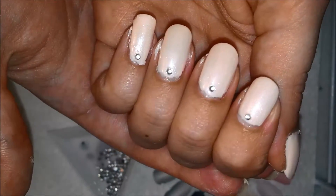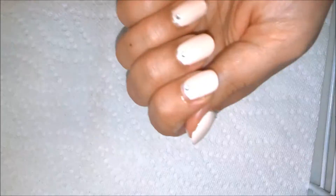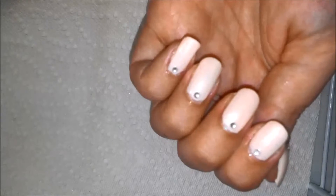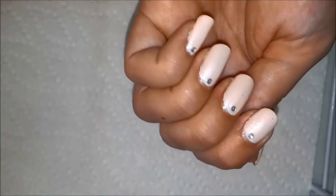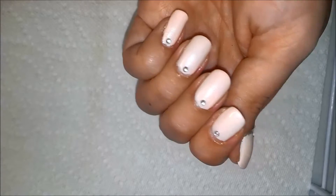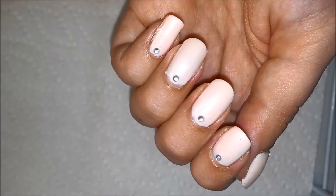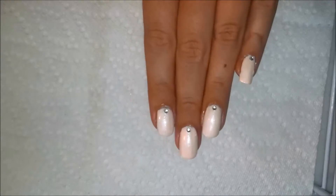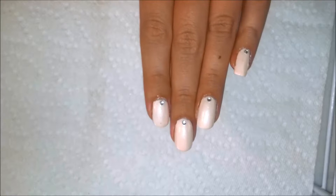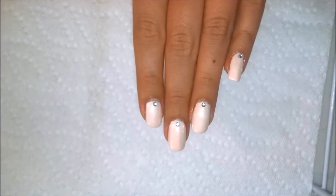I highly recommend putting a quick dry top coat over the stone and the whole nail when you're completely done, just to seal it in so the stones don't pop off. I rarely have an issue with that if you put a nice thick coat on, or maybe two thin coats, depending on what works best for you and the brand. Quick cleanup and it's very simple, beautiful, easy to wear — you're not going to worry about snagging. It's just one little stone, and if you seal it in, it'll be on there for at least a week.